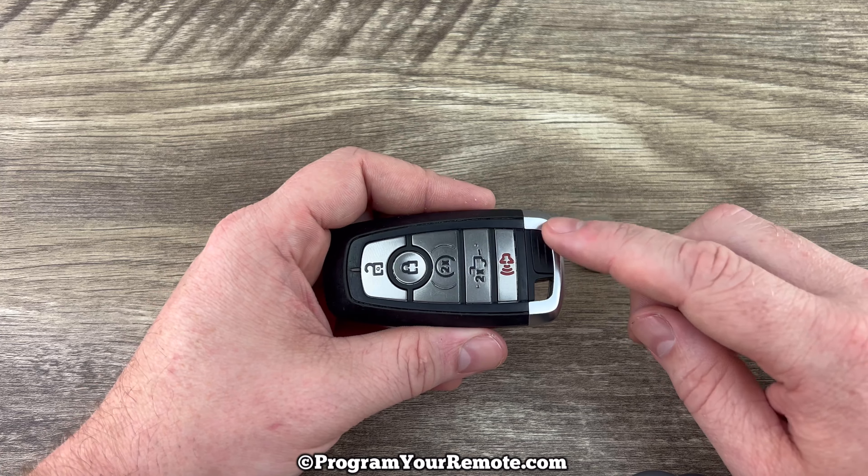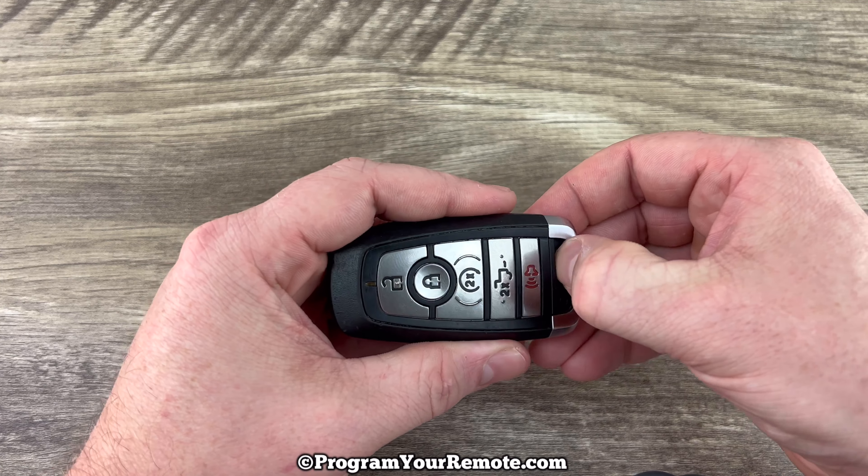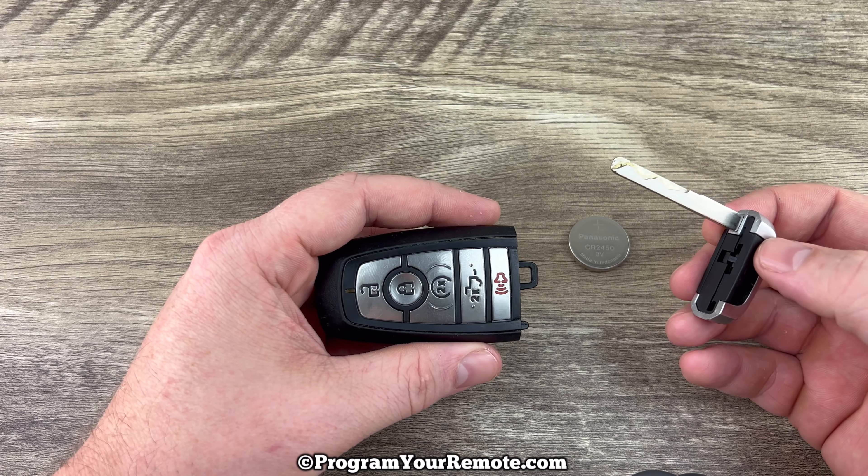The first thing we need to do is remove the emergency key that's in the bottom of our key fob. That's done by pressing this button here and then the emergency key will slide out like that.